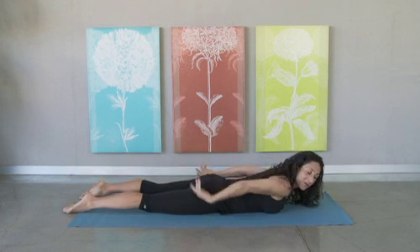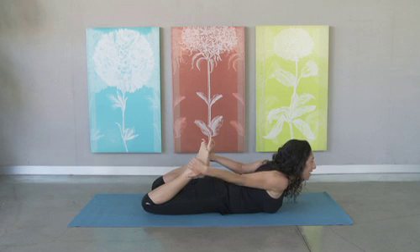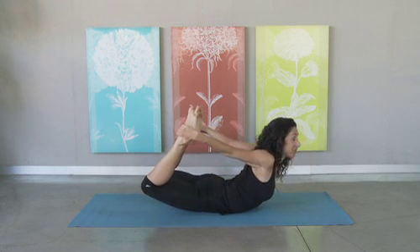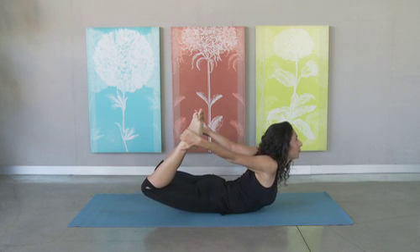If you want to go further, you're going to go ahead and bend your knees, and grab for your ankles, or the tops of your feet, and then you're just going to go ahead and press the tops of your feet into your hands. As you do that, your thighs are going to lift up, your shoulders are going to open, and you're going to just look up and breathe.